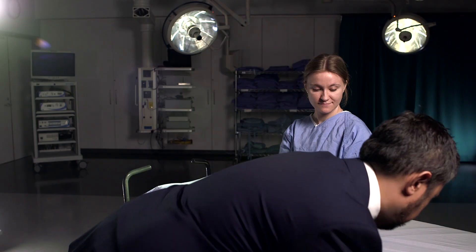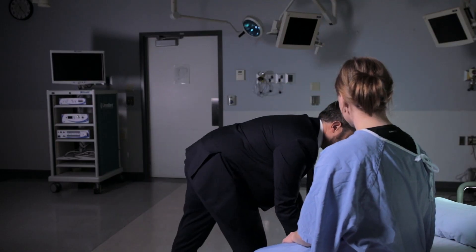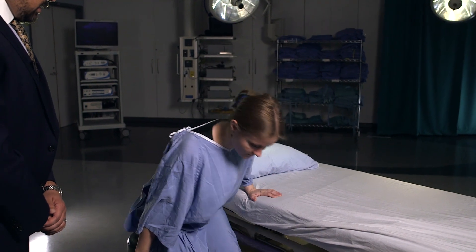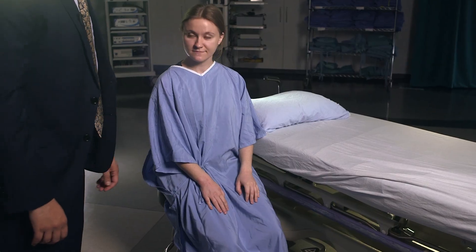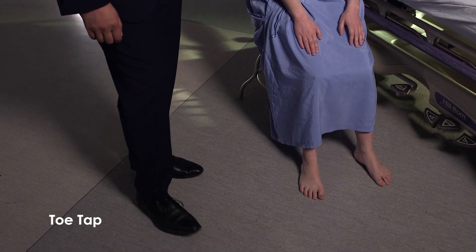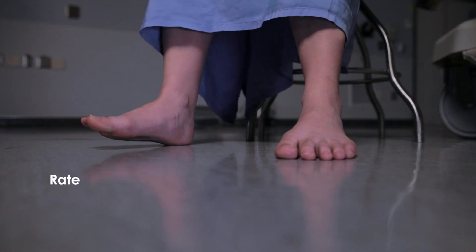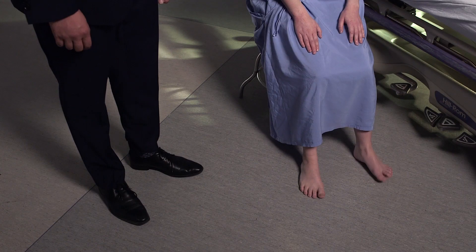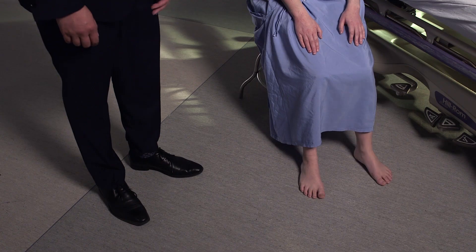Next we're going to move on to tests of the lower extremities. I'll get a stool so your feet are against the floor. Sit nice and square with your feet on the floor and we're going to look at some toe tapping — one foot at a time, tap your toes as if tapping along to music, making the movements as large and quick as you can. Look for rate, rhythm, amplitude, and accuracy. Normal and symmetric on both sides.